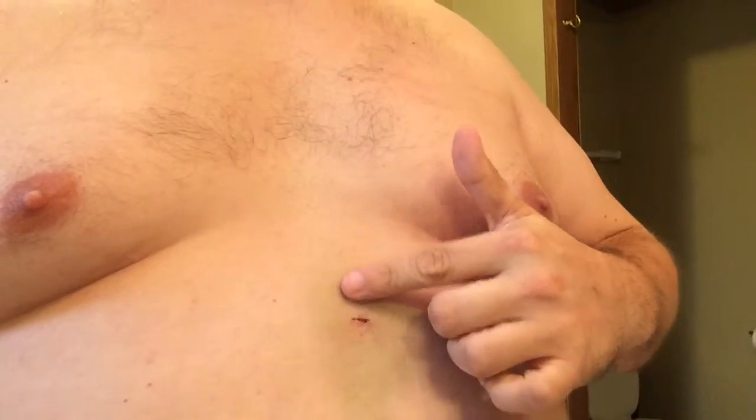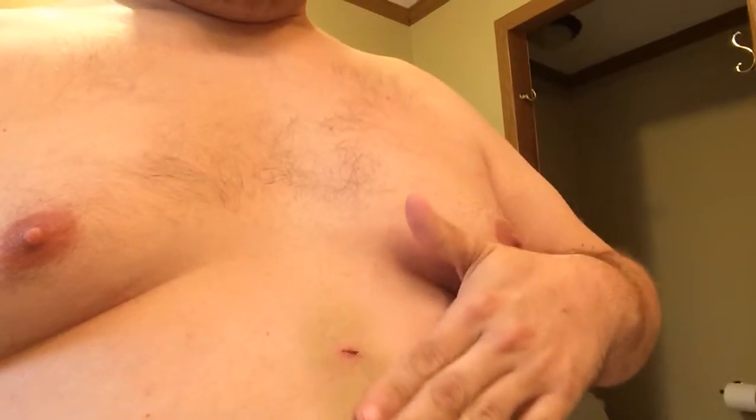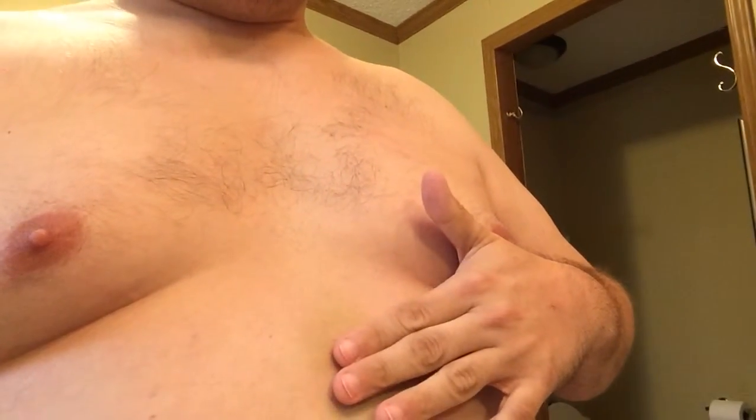Something weird happened today at this incision here. I was rubbing my hand up and down because it itches, and instead of scratching I was just rubbing. When I rubbed down nothing happened, but when I rubbed up I felt this little stick — it was a stitch. I could see it, it's a clear stitch. I can't even describe how small it is, maybe a millimeter, but it was sticking out just enough — like a little whisker — to catch my finger and catch my shirt.